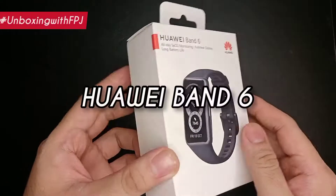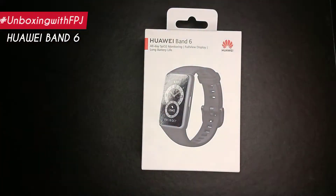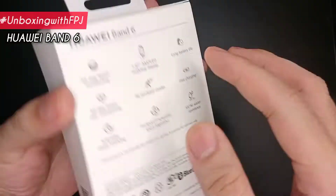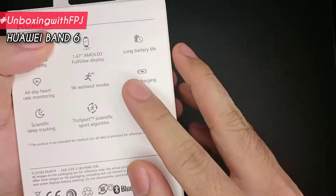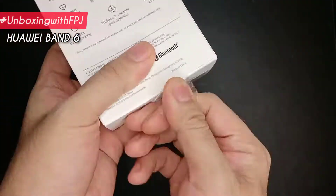Welcome to Unboxing with FPJ, and today we have the Huawei Band 6. This is the latest smart band from Huawei that comes with a lot of great features and also integrates into an electronic ecosystem. Let's now open the box and see what's inside.